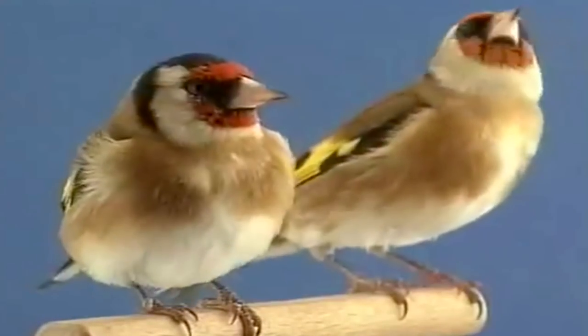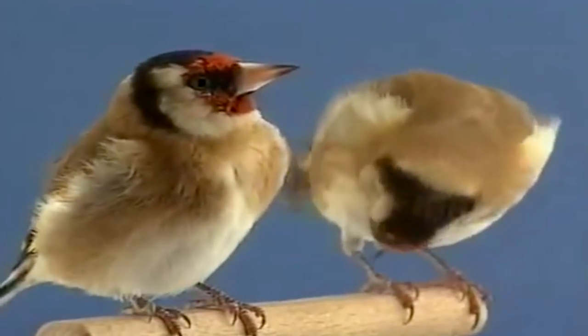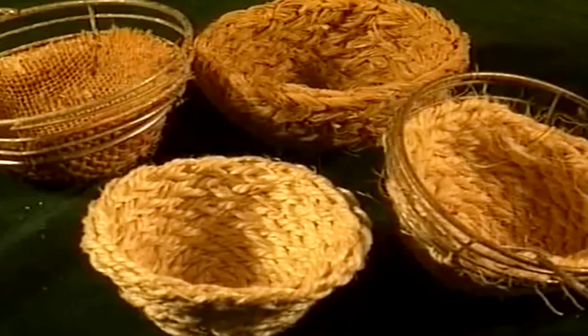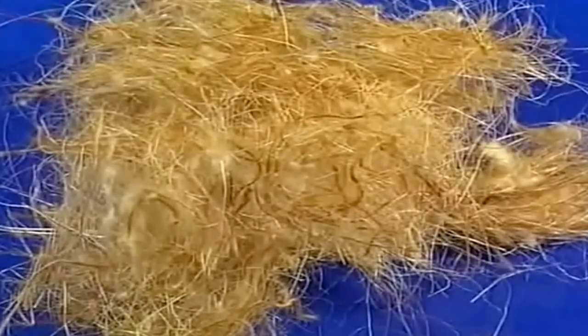Se deberán colocar dos nidos, con el fin de que ella seleccione el más idóneo, poniéndolos lo más alto posible. Utilizaremos nidos de esparto, pita o materiales similares. Proporcionaremos a la hembra material para que pueda recubrir su nido, lo más parecido a lo que emplean en libertad, existiendo en el mercado el material que les mostramos en estas imágenes, que es especial para silvestres.